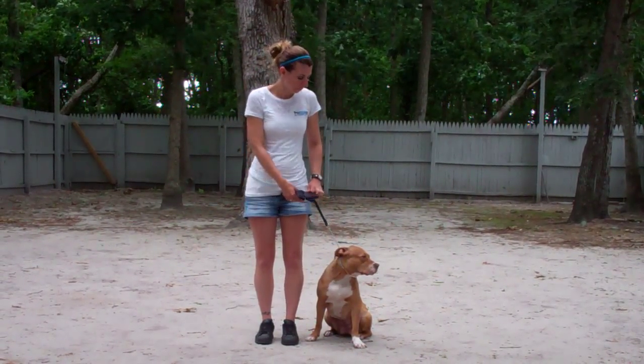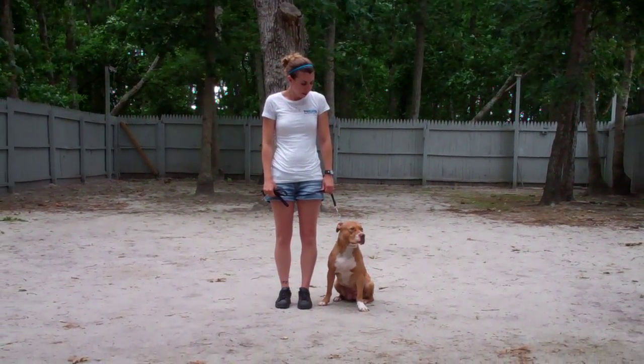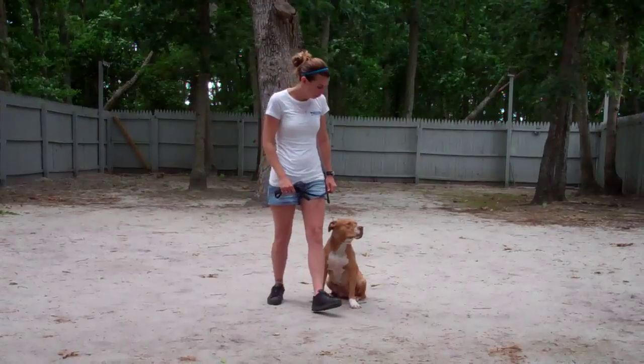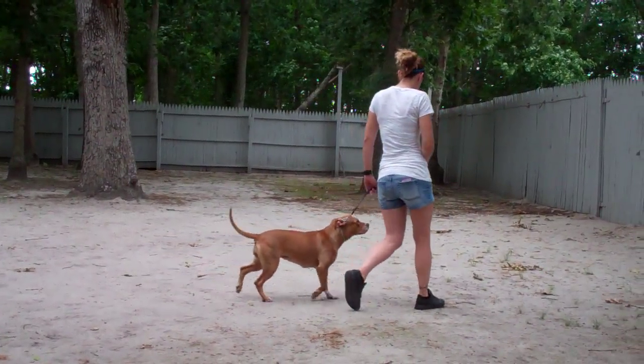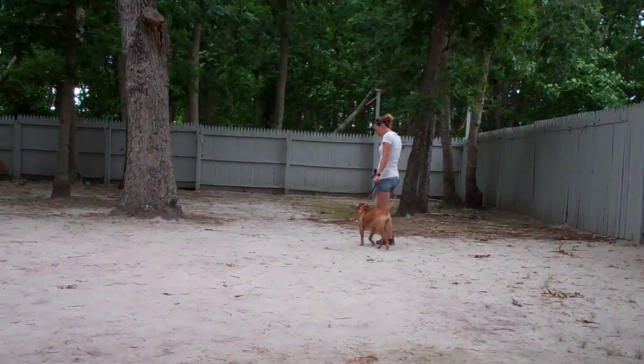Zena is seated nicely on Chrissy's left, which is where all our obedience training is done. The first command they're going to demonstrate is heeling, which is proper walking on a leash. Chrissy and Zena take off doing that now. The command you want to use for this is 'Zena, heel,' and then you just start walking and she'll fall right in line on your left-hand side.